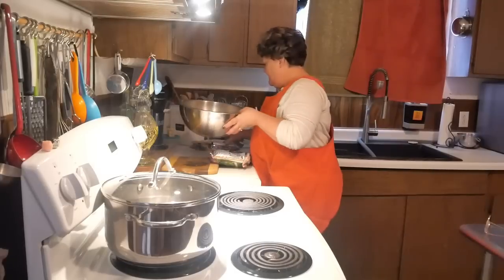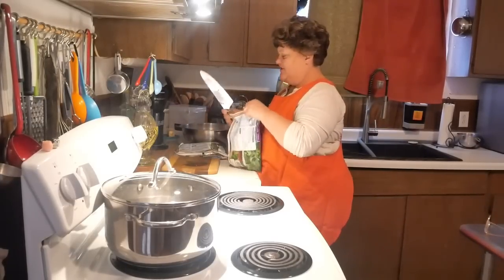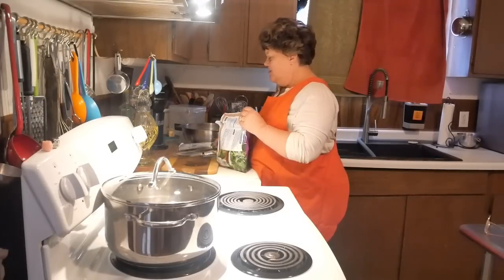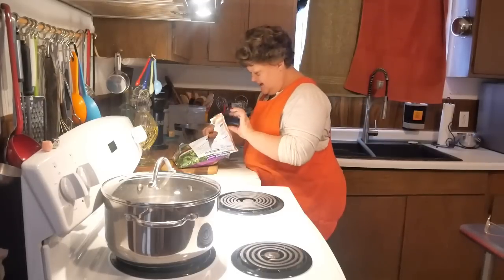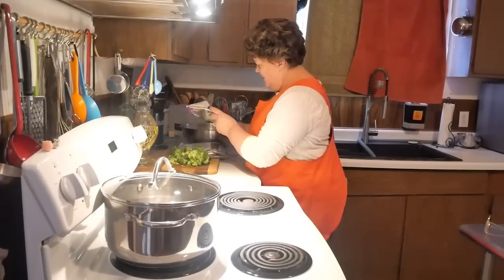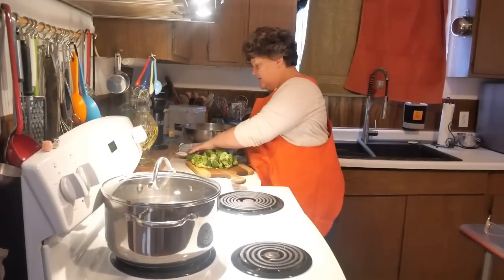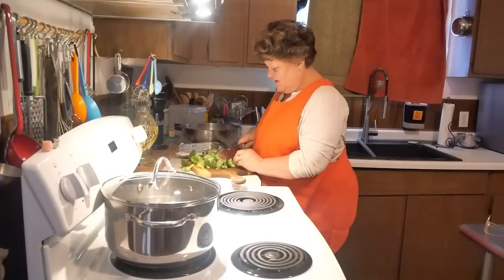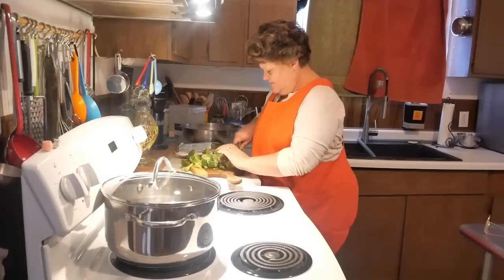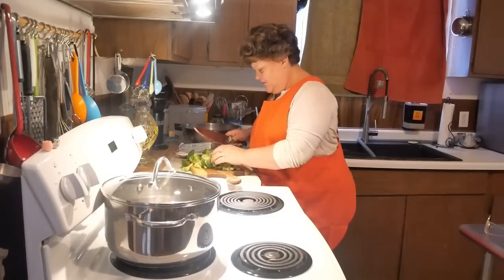I've got broccoli over here and this is the steamed broccoli. I'm going to have to probably cut it up some. My husband doesn't want huge pieces - he's not a fan of broccoli. But as long as I cut it up small, he has no problem with it. So that's what we're going to do. We're just going to cut this up real small.